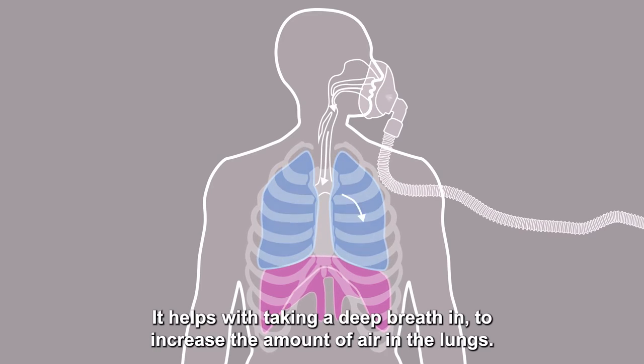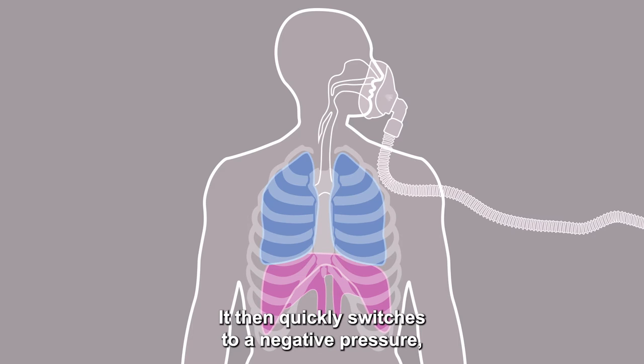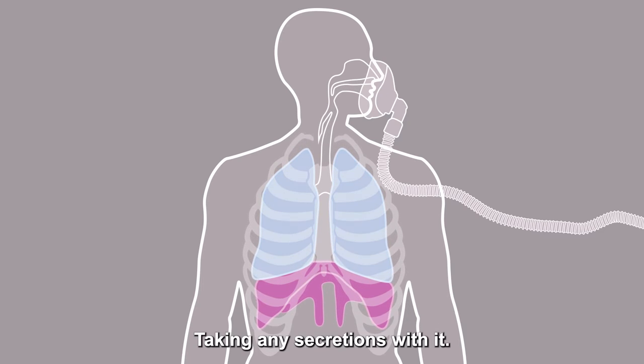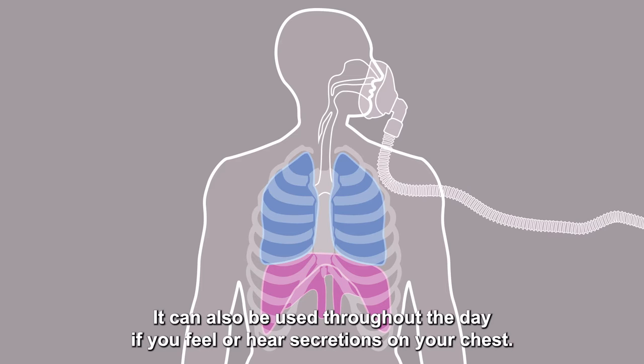It helps with taking a deep breath in to increase the amount of air in the lungs. It then quickly switches to a negative pressure which sucks the air out of the lungs just like a cough, taking any secretions with it. Ideally the cough assist should be used twice a day in the mornings and evenings. It can also be used throughout the day if you feel or hear secretions on your chest.